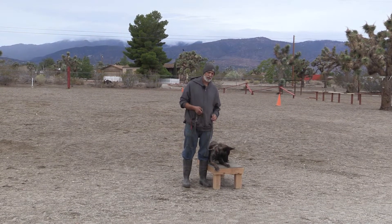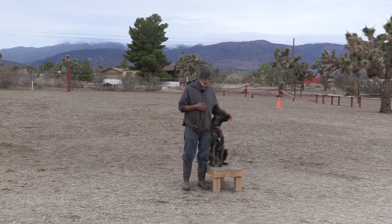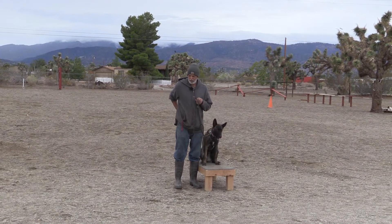Morning guys, Mark Farash with Pro-Tech Dog Training. We're here with Rocky Asi, and I've been working Rocky real heavy on a come and a finish — the finish we're doing is a flip finish.